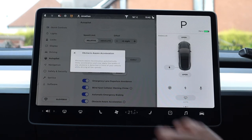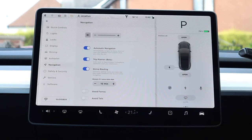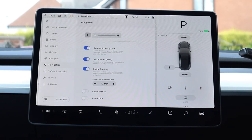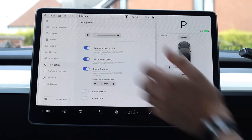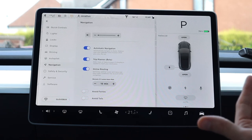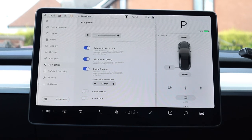The navigation menu has options for the volume of voice commands (or turning them off entirely), automatic navigation to home, work, or calendar destinations, trip planner which includes supercharger stops if needed, and online routing which re-routes if it can save more than a specified amount of time. There are also options to avoid ferries and avoid tolls.